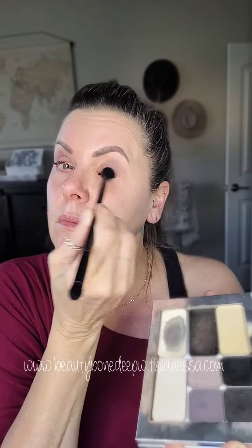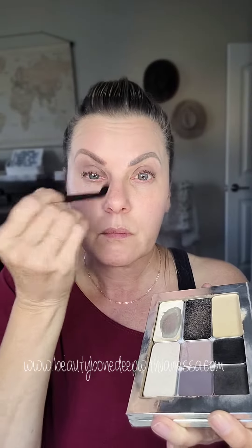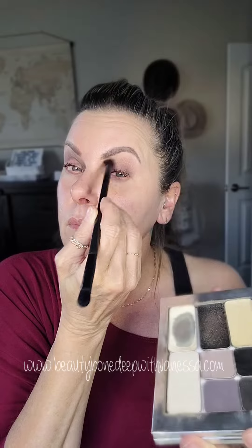Here's a quick Halloween look that you can do in about 10 minutes. It's called Undead Glam. I'm starting with London and putting this all over my lid, kind of building up the darkness with Midnight.